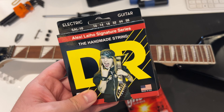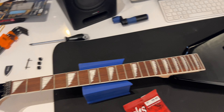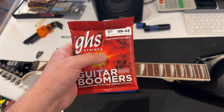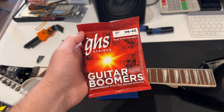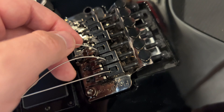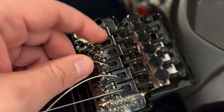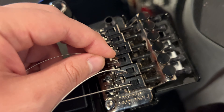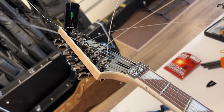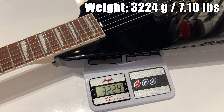Usually I would go with 10-56 strings for Alexi signatures in drop C — that is what Alexi used for Children of Bodom songs — but this guitar belongs to a 12-year-old kid. I want to make it easier for her, so I'm going to put on the lightest possible 9-42 strings. I know 8s are available but that would have been too silly. The way I do the restring is I cut the ball ends and feed them in front of the blocks. First I unscrew the bolts from the back just slightly. Once the string is in, don't over-tighten the blocks or you might end up breaking them. That's one of the fastest Floyd setups I've done — 5 minutes from 10-46 to 9-42. At least it's not the heaviest guitar in the world at 7.10 pounds.